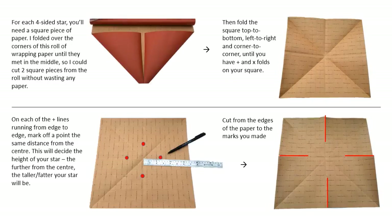For each four-sided star you'll need a square piece of paper. I folded over the corners of this roll of wrapping paper until they met in the middle so I could cut two square pieces from the roll without wasting any paper. You then need to fold your square top to bottom, left to right and corner to corner until you have a plus and x folds on your square. On each of the plus lines running from edge to edge, mark off a point the same distance from the centre.